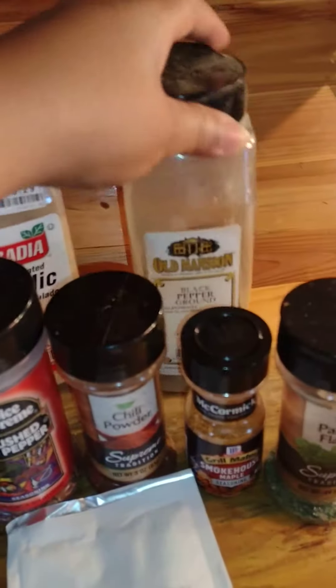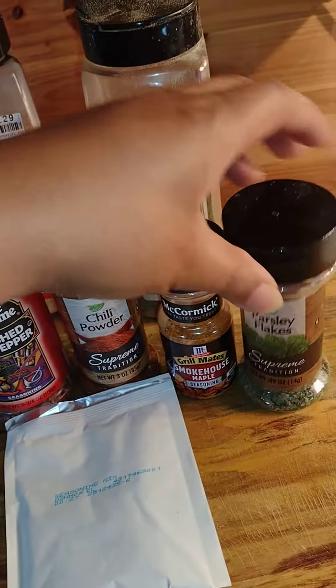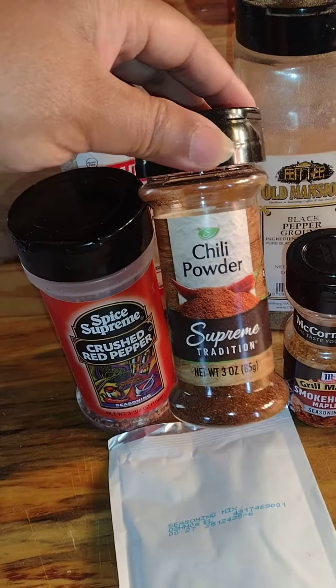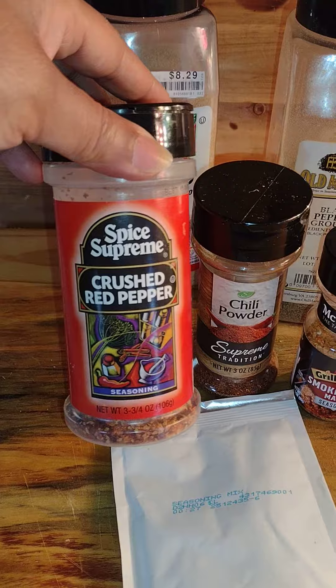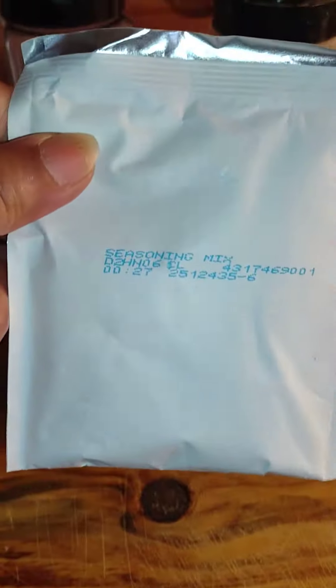You need three tablespoons of garlic powder, one tablespoon of black pepper, three tablespoons of parsley, three tablespoons of smokehouse maple seasoning, three tablespoons of chili powder, three tablespoons of crushed red pepper. And here is the secret ingredient: seasoned taco mix.